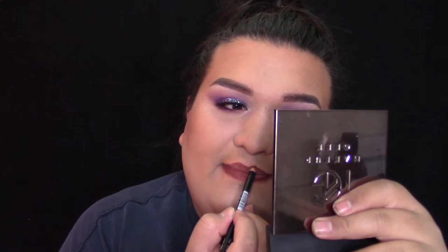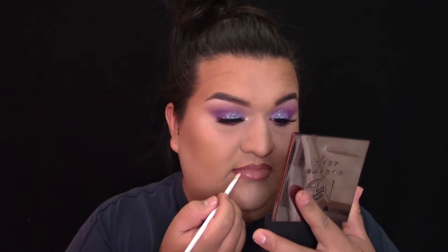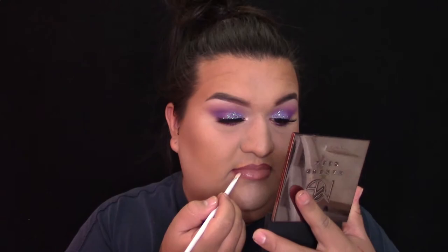Luego voy a darle definición y delinear mis labios con este lápiz de Italia Cosmetics. Los voy a rellenar todo y arriba voy a poner un labial mate. Este es de Wet n Wild en el color Barrett. Ya cuando aplico eso, me voy a aplicar un poquito de spray para sellar todo mi maquillaje. Este es de City Color Cosmetics, el Matte Setting Spray, para mixear todos los polvos en mi cara y que se mire un poquito más natural.